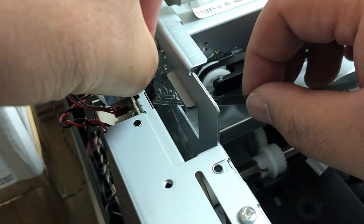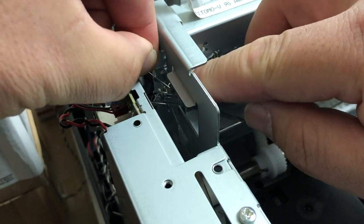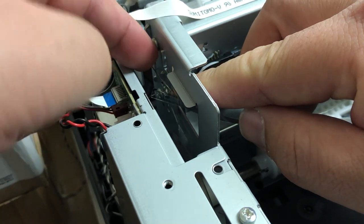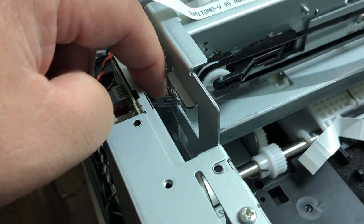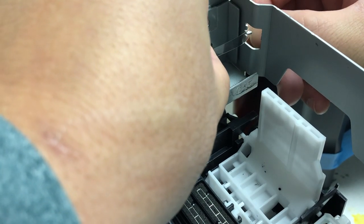To install, just the opposite — you'll put the spring in place first, then slide the back into place. Check the tension and attach the right side.